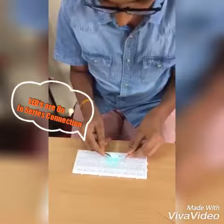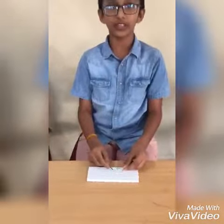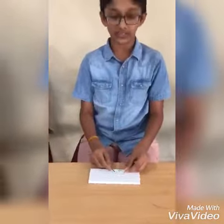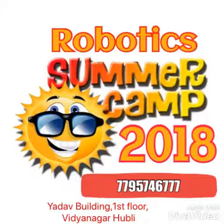Now you can connect the battery. This is a series connection of LEDs. Thank you — like, share, and subscribe to my video.